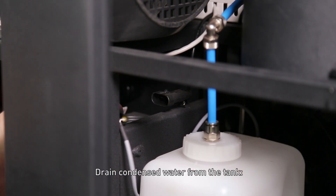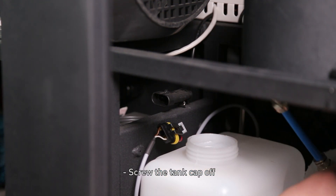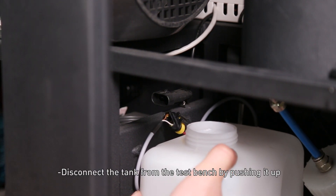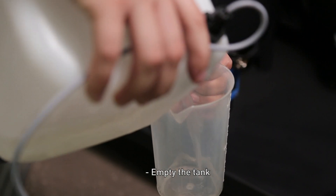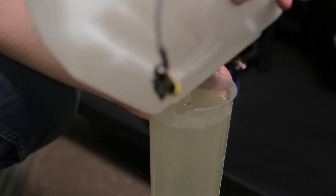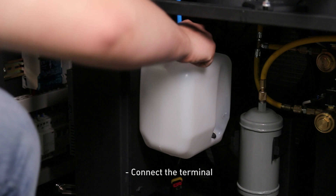Drain condensed water from the tank. Disconnect the terminal of the condensate level sensor. Screw the tank cap off and disconnect the tank from the test bench by pushing it up. Empty the tank, then put it back, replace the cap and screw it, and reconnect the terminal.